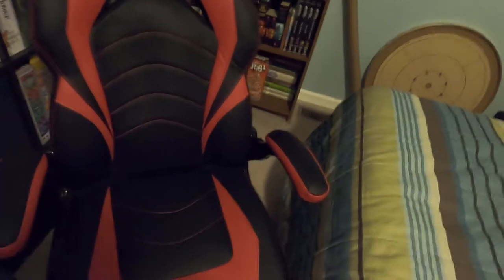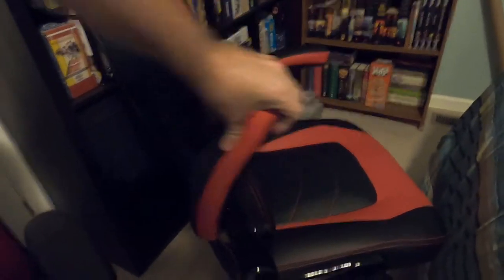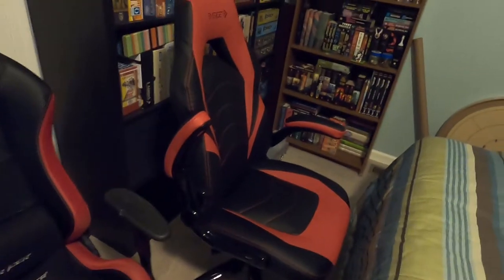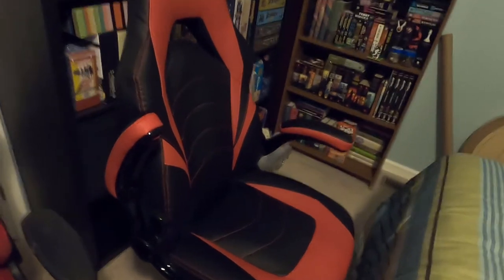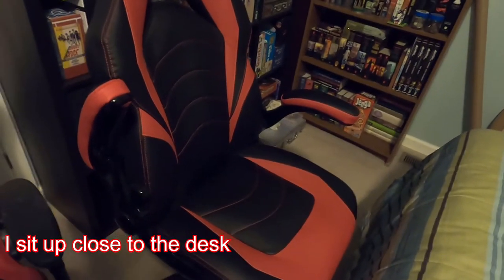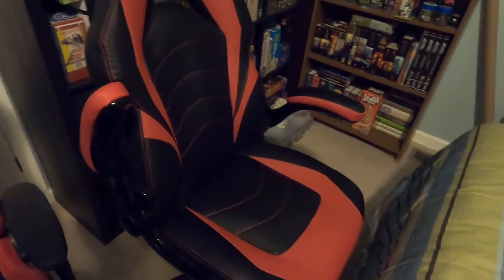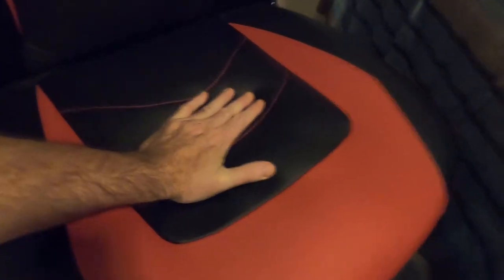It weighs 44 pounds and the base is aluminum. It does swivel. The arms don't adjust for height, but they do fold up. I actually keep mine folded up because I'm sitting at a desk and the arms get in the way. I also like that they fold up because I play guitar and I can actually play guitar in this chair with the arms up.